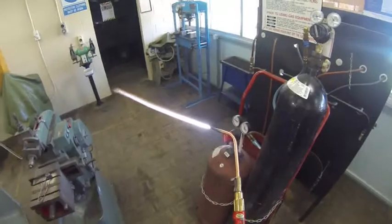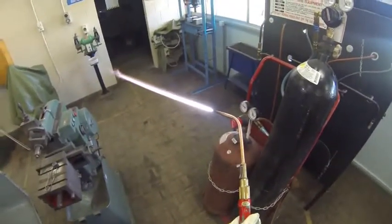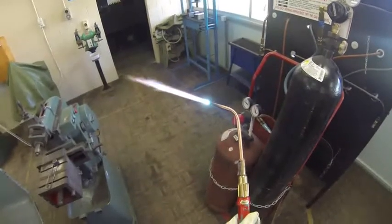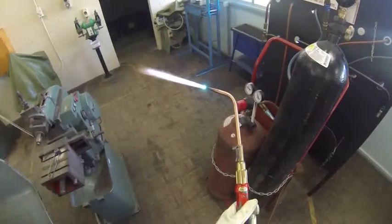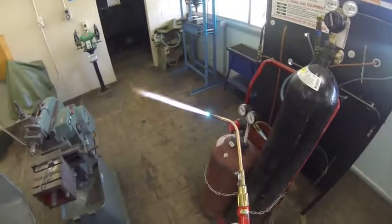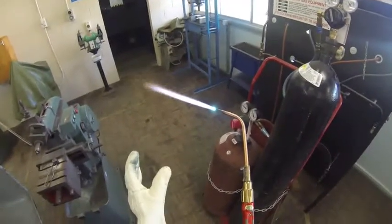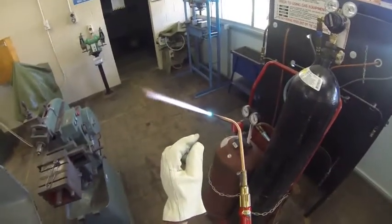What I want to do now is get this torch to what we call a neutral flame, which means I have a very small internal white cone and a large light blue cone. There's still not a single cone in the middle — there it is there. I bring it back together and that's what we call a neutral flame: just a very small center white cone with a blue flame on the outside. The hottest point of the torch will be at the tip of that white cone.